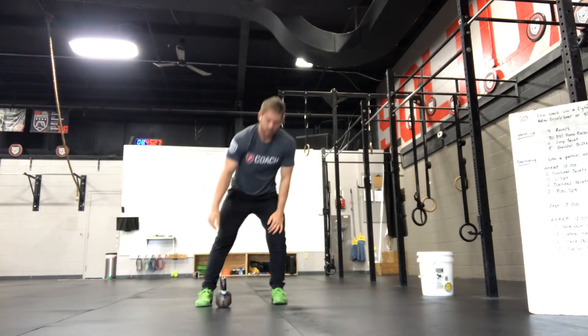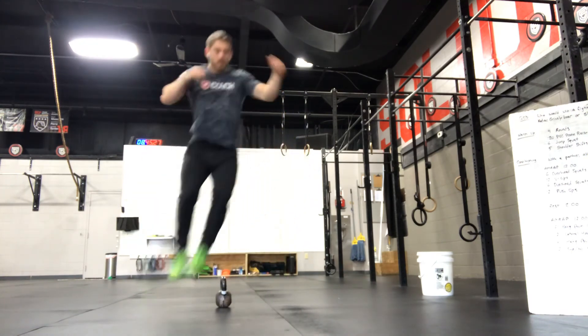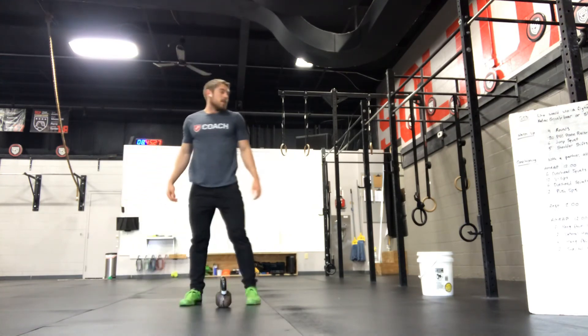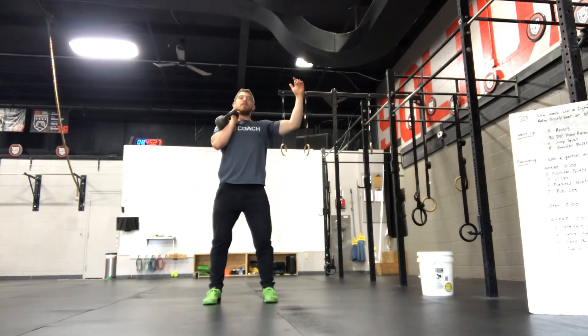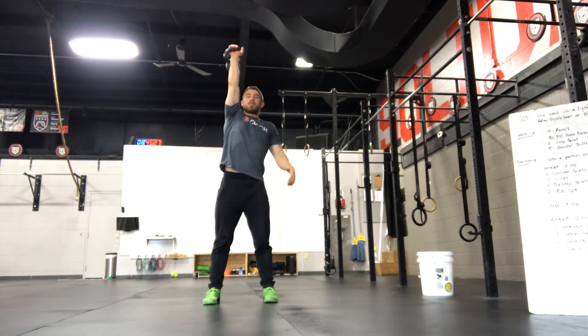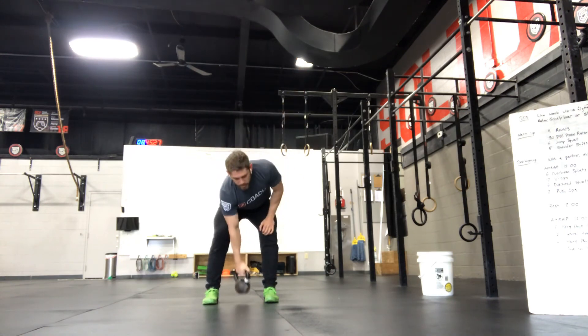For lateral jumps, jump over your kettlebell back and forth — 1, 2, 3, and so on. For shoulder to overhead with a kettlebell: get it in the front rack, dip, drive, get it overhead showing full lockout of the elbow, knees and hips fully extended, bring it back to the front rack, and then overhead again.